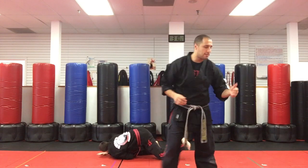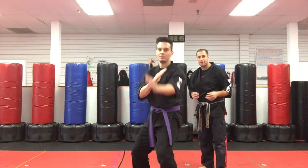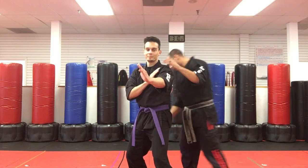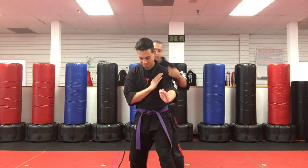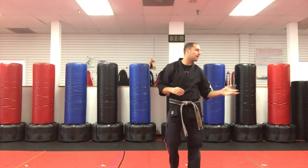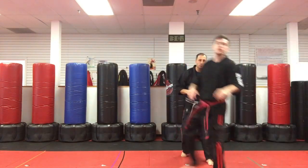We're getting closer. The toes should be pointed more forward. The other hand should be up. This is not there — I still haven't found the perfect one. Yeah, the perfect one.